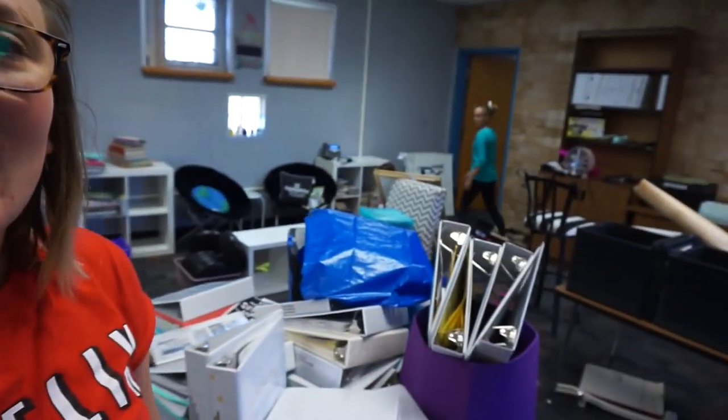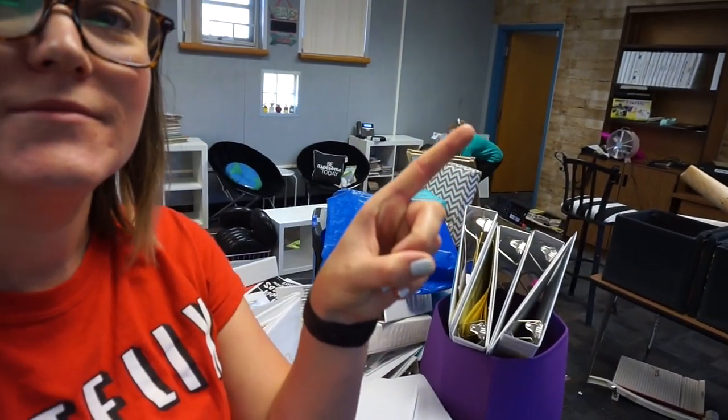Hello everyone, welcome back to day two of classroom setup! I have some little helpers today. We've got Maddie - hello! And Savannah is hiding back there somewhere - hello Savannah! These are my little neighbor girls, they came by to help today.